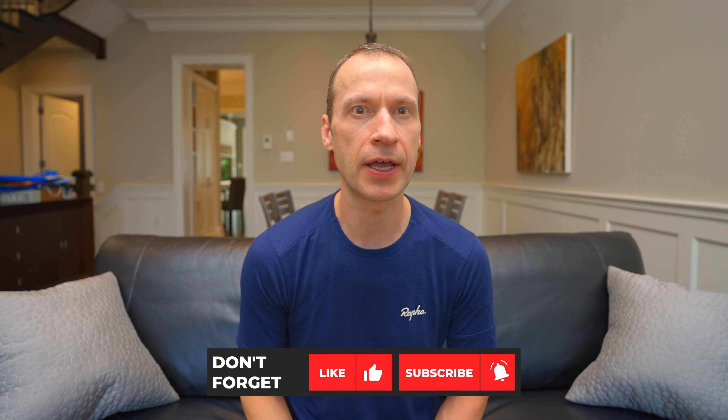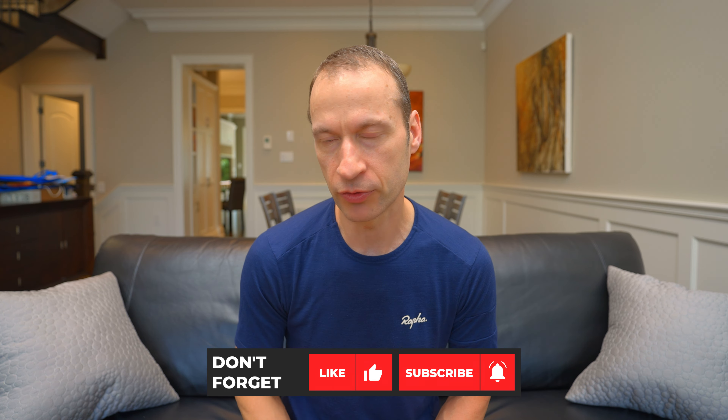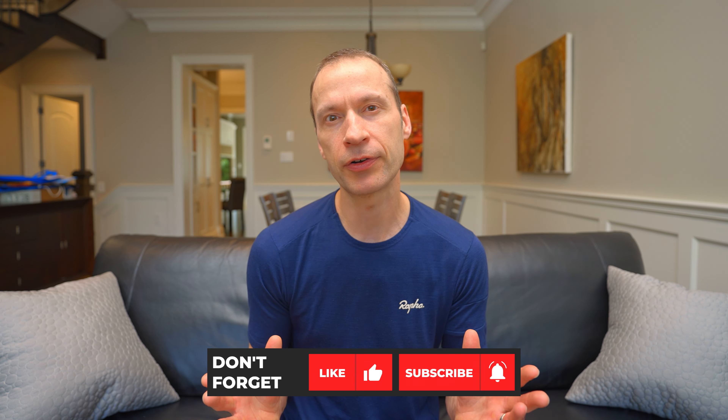Hi everyone, Mike here from Bikes by Mike with another cycling related video. I'm back upstairs to talk about my ultra premium custom wheel build featuring the Light Bicycles AR545 carbon rims and DT Swiss 180 hubs. This is my third and last video in a series covering my custom wheel build. I've now put a thousand kilometers of riding on this wheel set, so I'm in a good position to give you my review of how well these wheels perform under a variety of riding conditions.